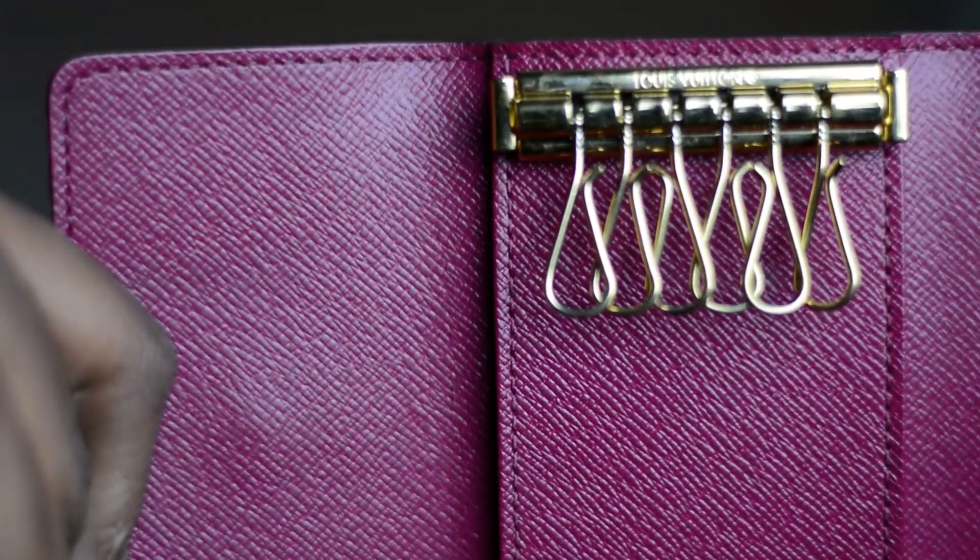For those of you guys that are interested in the six key holder, they come in quite a few different prints. They come with different color interiors for you to choose from, and you can also personalize it by getting it hot stamped on the inside. The particular one I'm talking about today is the Mono Fuchsia — you have the Louis Vuitton monogram canvas on the outside as one continuous piece, and the interior is done in a beautiful fuchsia colored leather. It's sewn together and glazed on the outside to keep the two pieces together.